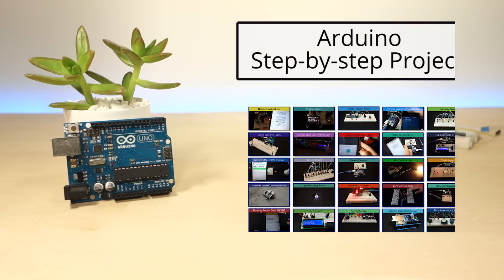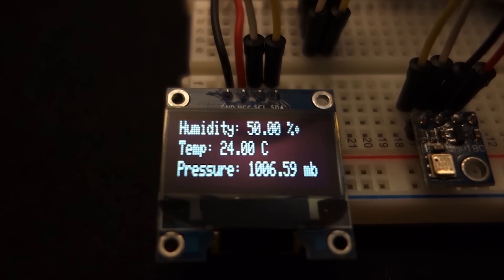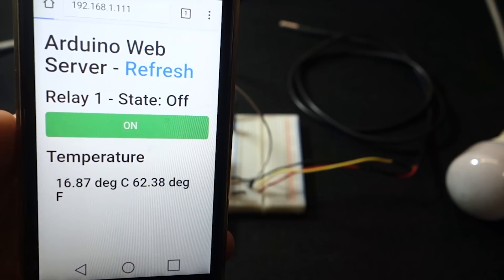Finally, we have a premium and practical Arduino course with 25 projects from beginner to advanced, with all the resources that you need. Even if you're a complete beginner, you'll be able to follow along and come up with incredible projects.